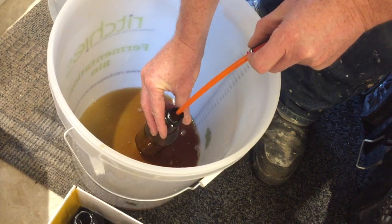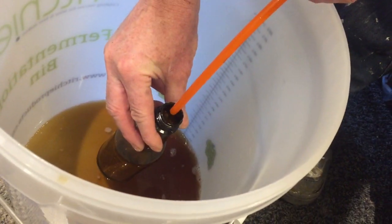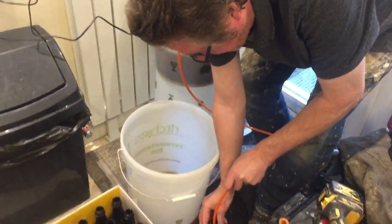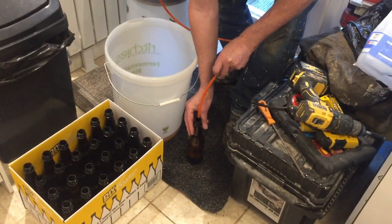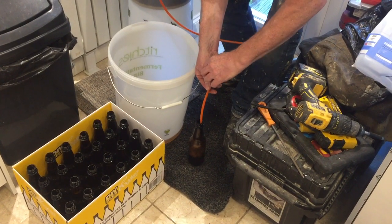It just needed to be a bit lower for the height. That does normally come through there quicker than that. It's quite fast flow actually. The beauty with this system is you can control it really easily - just turn it off and turn it back on.